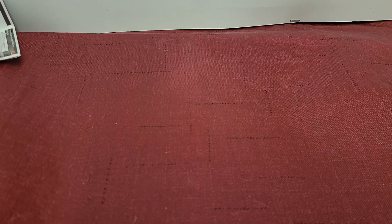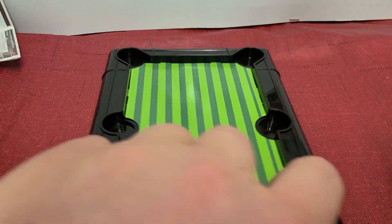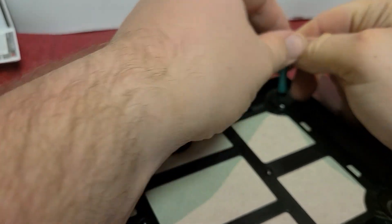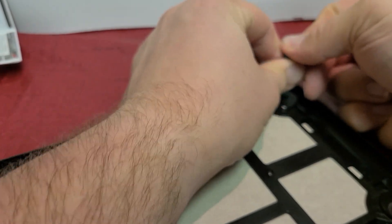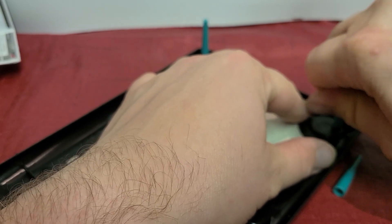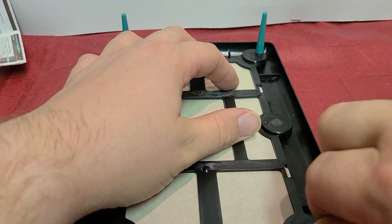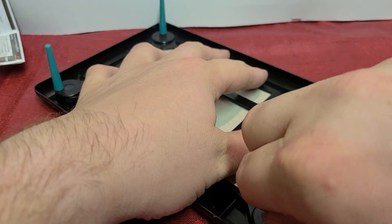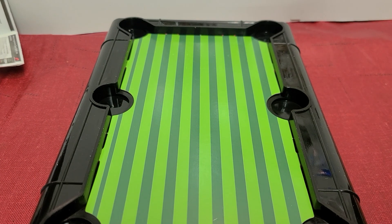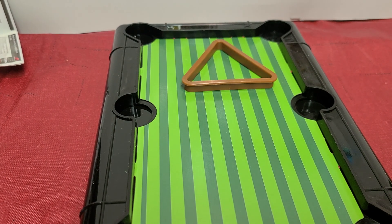Let's finish opening this. It comes with four legs. I may link the original video in the description. I'm going to pop these legs on. I'm not even sure if it says exactly what these are — I think some of the older ones may not have come with legs, or I wasn't smart enough to know what they were. Then we've got the rack, and let me get the balls.